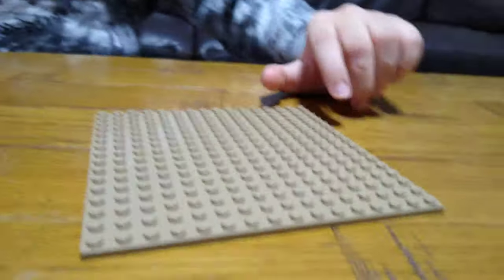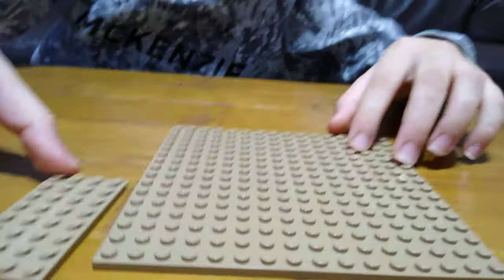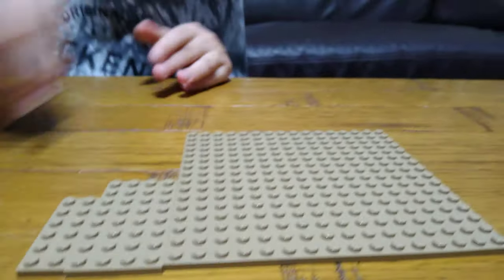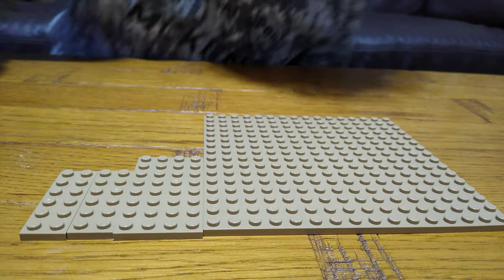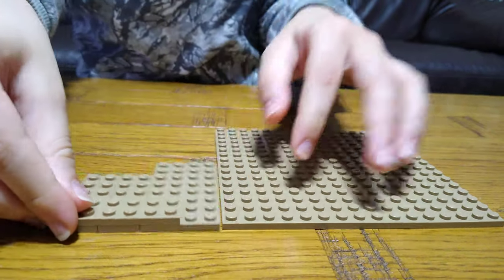It's technically a big build and we've got lots of pieces. First we're going to get this, then a base plate like that. Next we're going to put two of these next to each other like that, and then we're just going to place this on there.